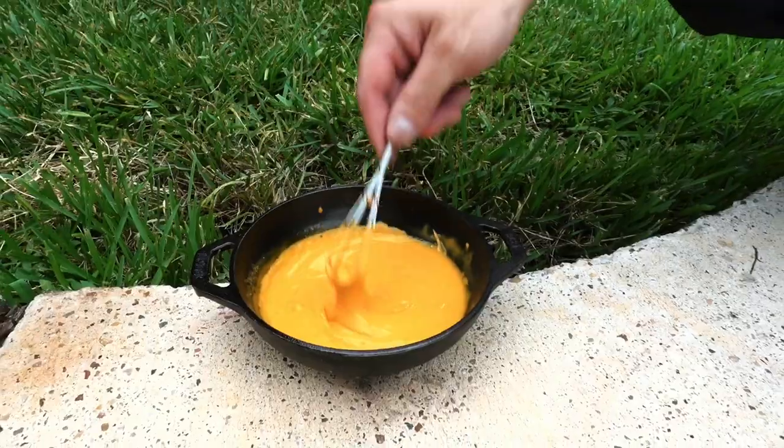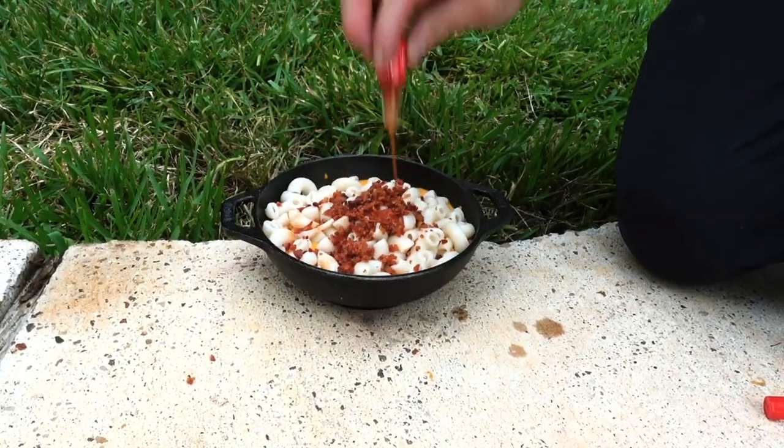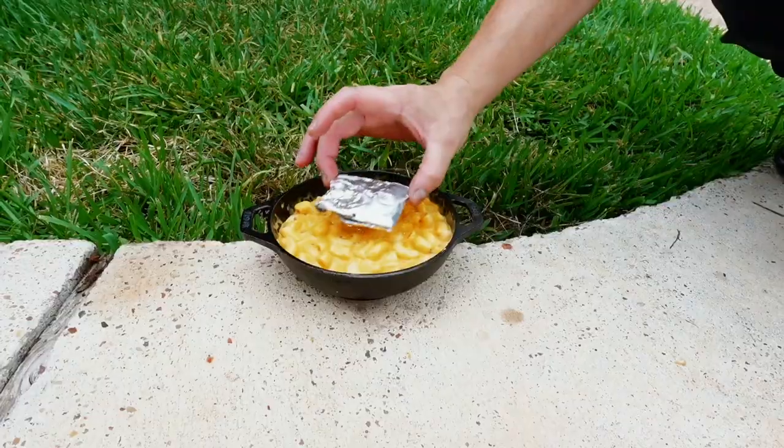Pour your milk and grated cheese, give it a stir, and make your cheese sauce. Dump your macaroni back in from your hat. Sprinkle with bacon and a dash of Tabasco. Grab your multi-tool with spoon attachment and give everything a good mix. Place your smoker pouch on top and cover with foil.